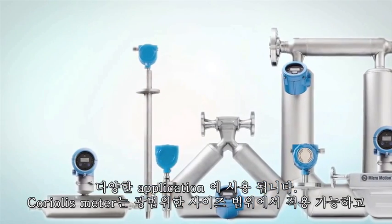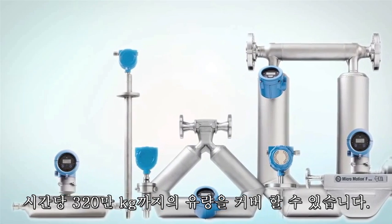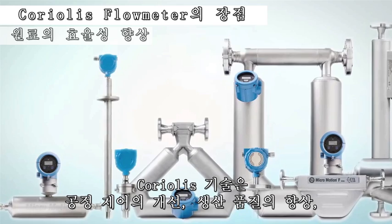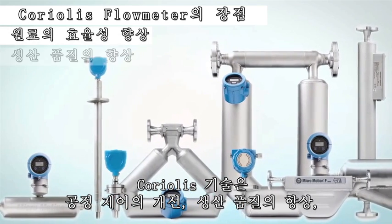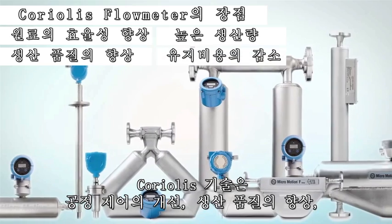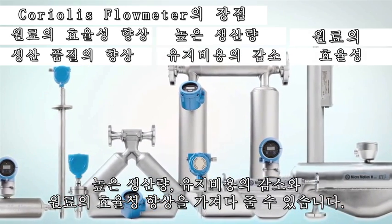Coriolis meters are available in a wide range of sizes and can cover flow rates up to 3.2 million kilograms per hour. Coriolis technology can deliver improvements in process control, increased product quality, higher throughput rates, reduced maintenance costs, and improved utilization of raw materials.